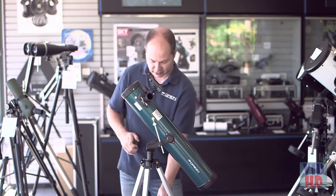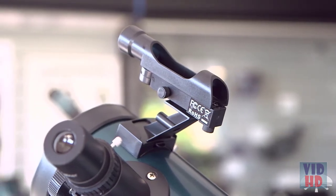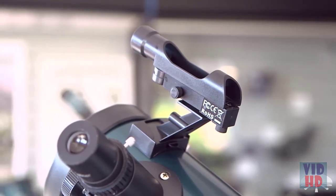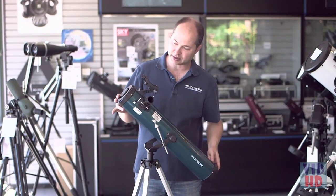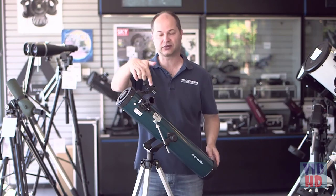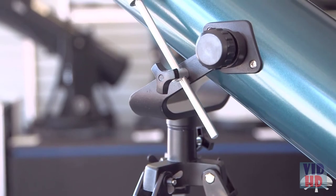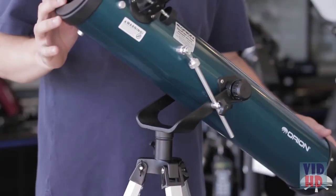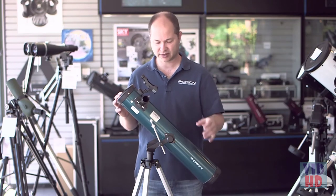On the side you also have a finder scope — a red dot reflex sight style finder. Very simple to use: you look through it, you see a little dot floating in the sky, and you just move the telescope around until the dot overlaps with the object you want to look at, and when you look through the eyepiece, there's your object. The mount is a little Altaz yoke mount — it just swivels up, down, left, and right. No polar alignment is necessary like you would on an equatorial mount, so definitely a simpler system.